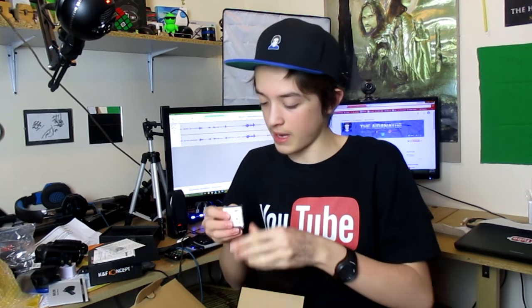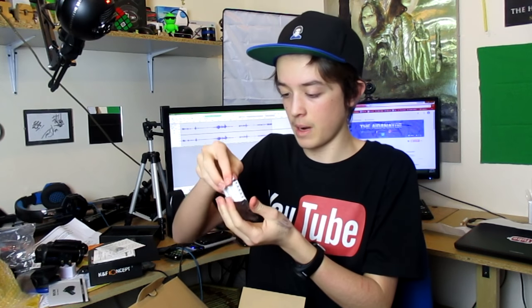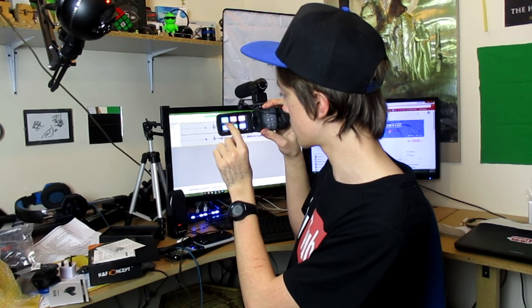First off, we have the battery. Let's open this baby up. Battery is in, it should work now. It's on and it's filming. I completely forgot about this, but the viewfinder is actually touchscreen, which is another amazing added bonus. If we go on to mode, we have these settings — playback — and then I can view the video I just filmed.